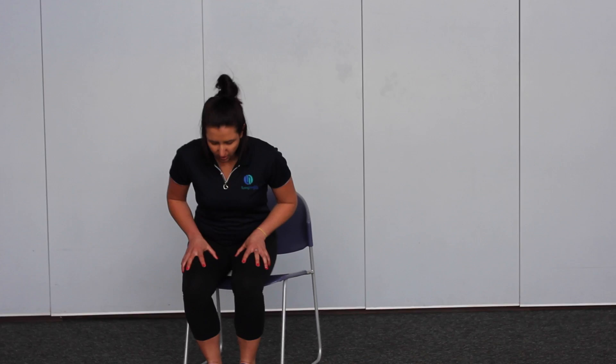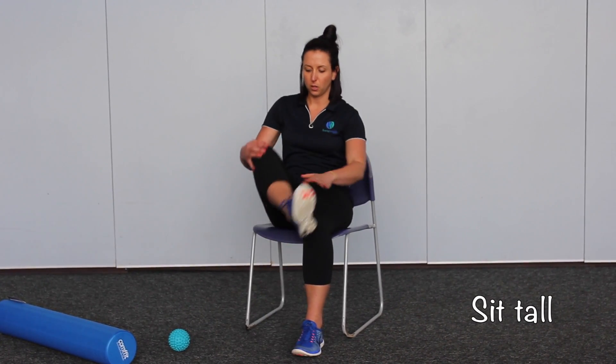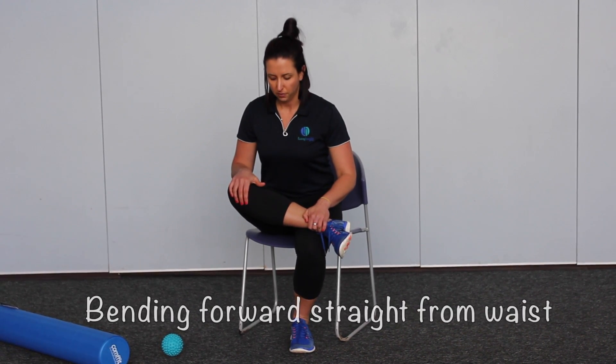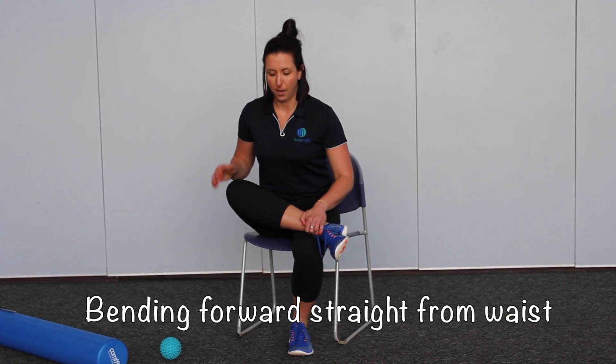So, if you're sitting at your desk today, you can quite easily sit up tall, pop your ankle on your opposite knee. From here sit tall and then bend forward straight from your waist to feel a gentle stretch through your bum.